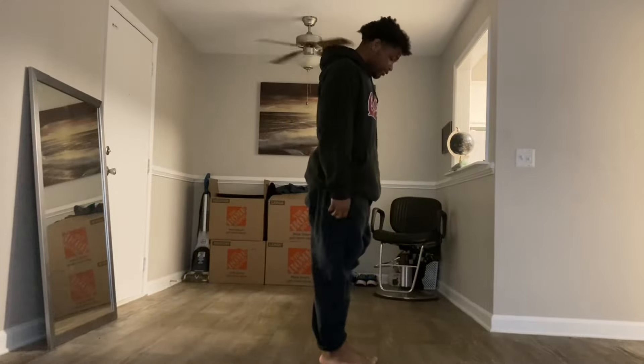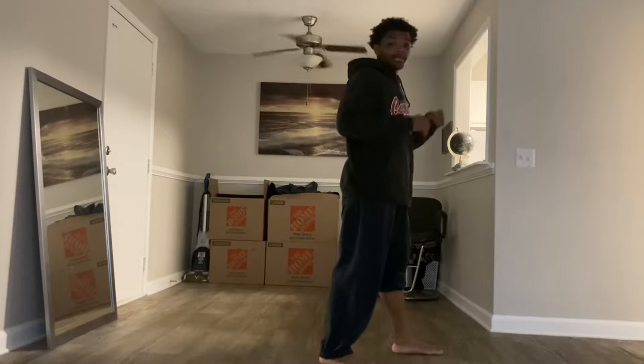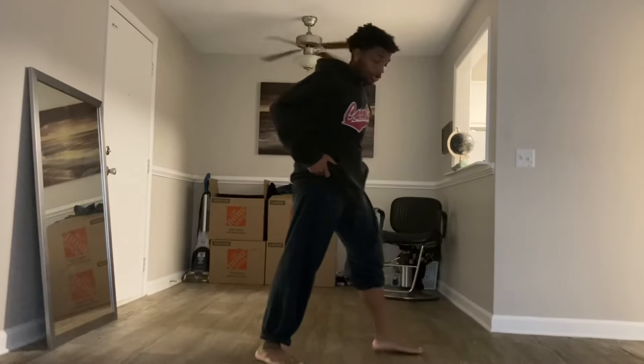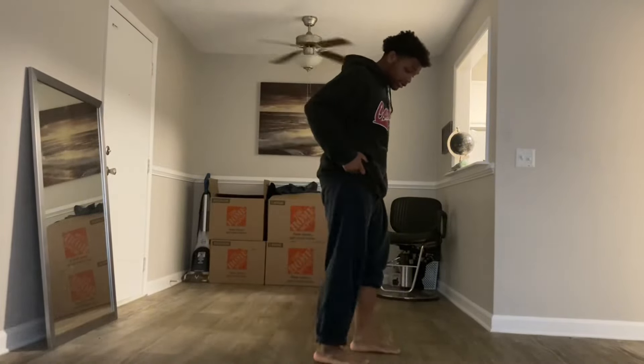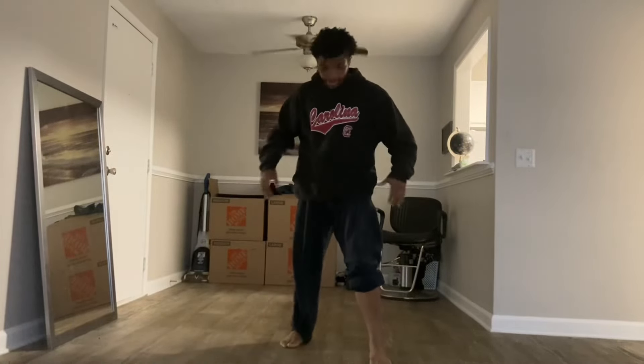Put your feet close together, put one up and out — that could be the step. You can go wider if you want, you can go closer, it doesn't matter. As long as your feet are kind of like this.